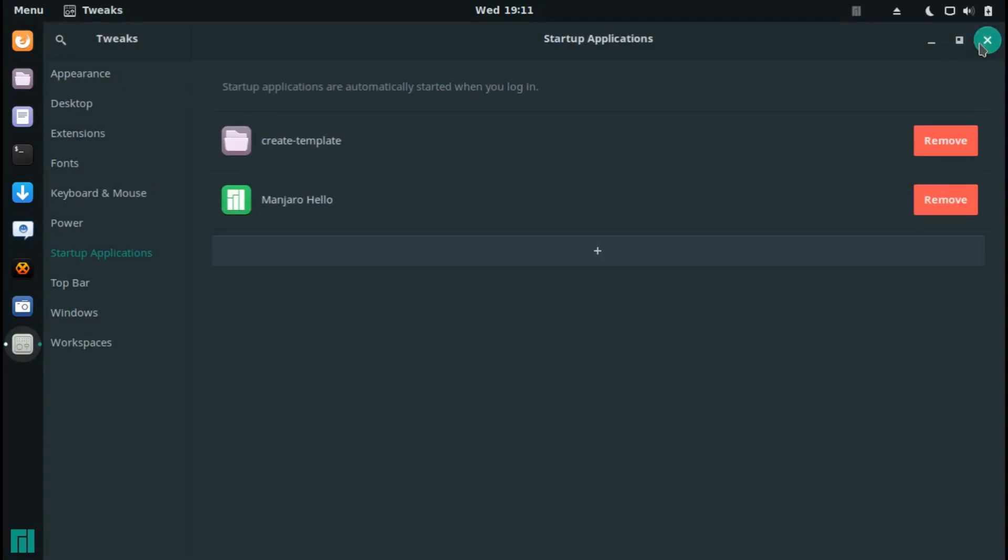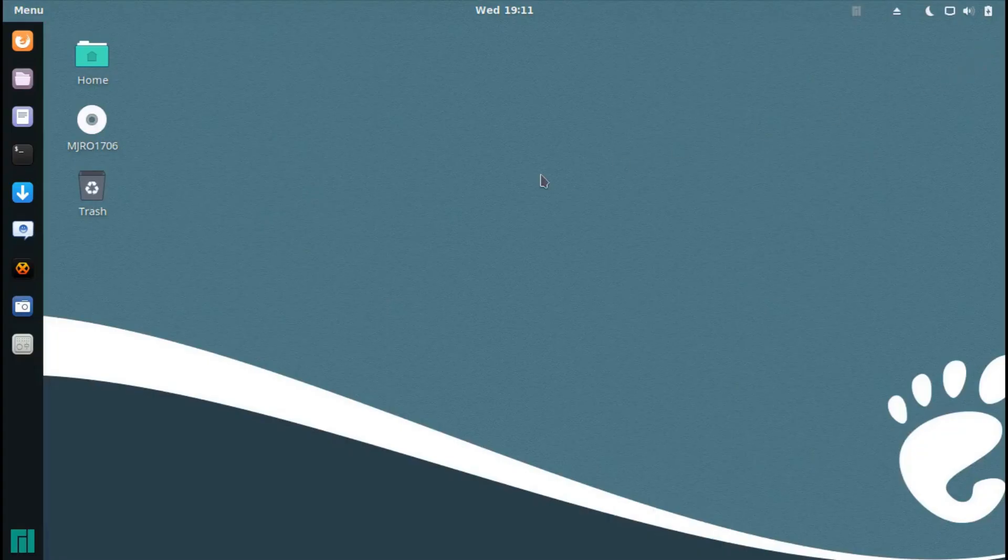I didn't go through all of the options of Manjaro GNOME because I had very limited time tonight. But I hope you guys got an idea of what Manjaro GNOME is like and how the desktop looks. Anyway, I hope you all enjoyed this video and I'll see you all in my next one. Goodbye everybody!